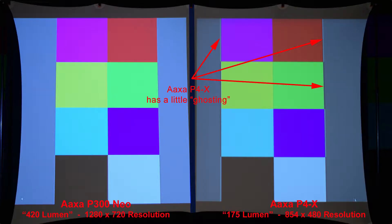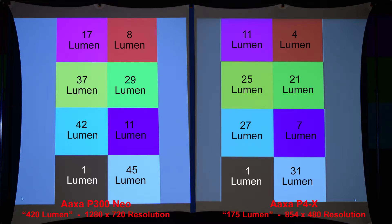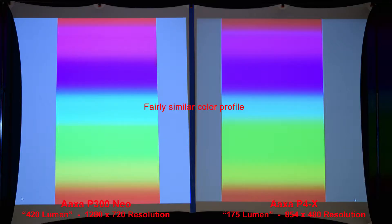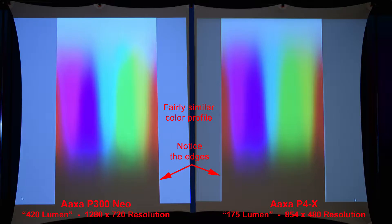Let's zoom in to compare the pixels. Here we have some basic colored squares — the P4X has a little ghosting around the edges. This next image you may want to pause — this is the actual lumen measurement of each colored square, done in a completely dark room as opposed to a dimly lit room. Let's zoom in on the colors to compare. Here we have a simple color gradient and also a more advanced color gradient — both show a fairly similar color profile. Notice the edges on the AXA P4X — there's a little bit of ghosting.